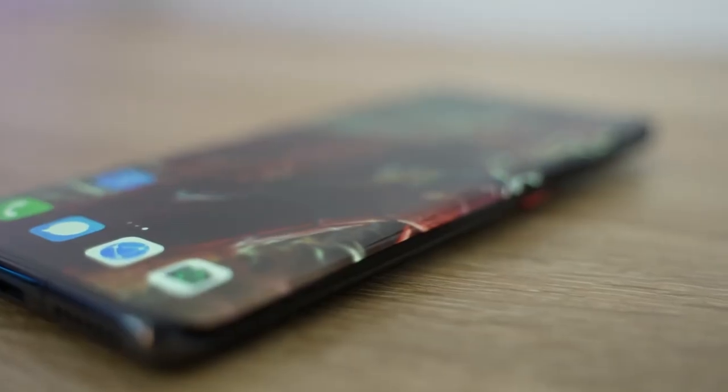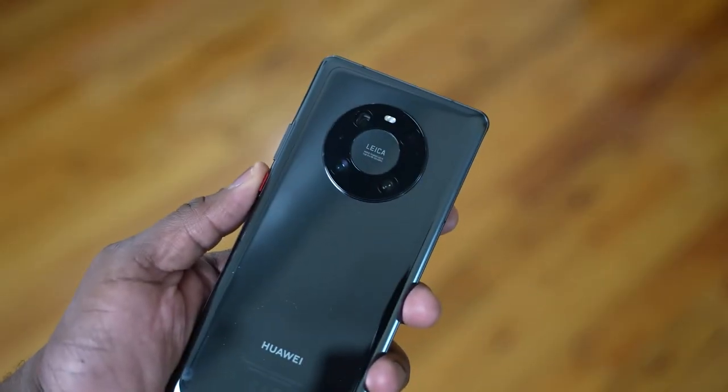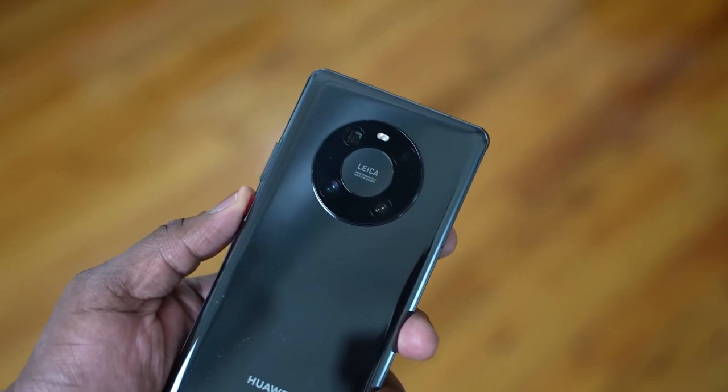If you have any questions or comments on the Mate 40 Pro, let me know. Also, if you want that camera comparison, leave those comments down below. Please don't forget to hit the like button, smash the subscribe button, and hit the notification icon to get notified about the latest videos. Thank you very much — and always enjoy your entertainment.